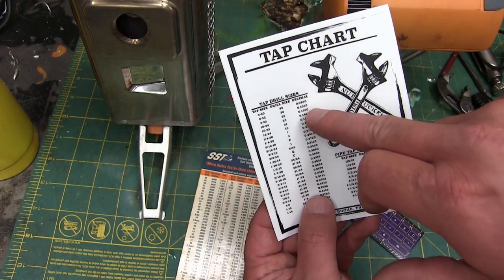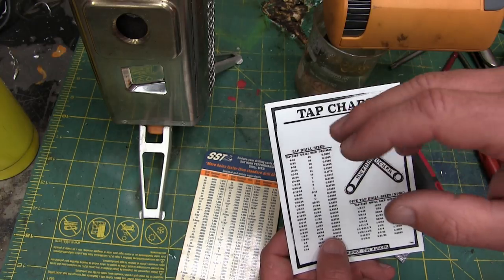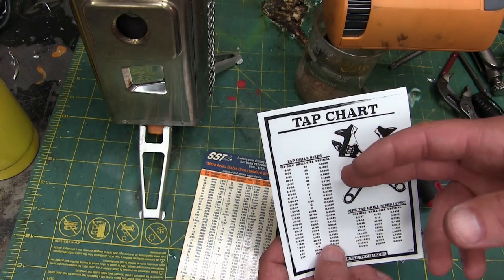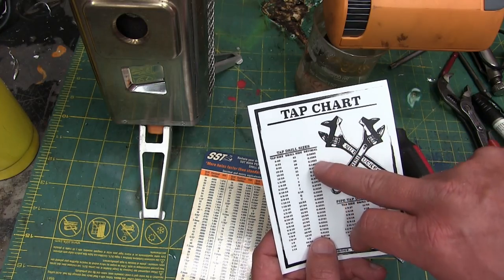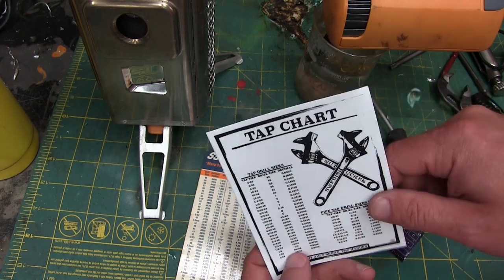Also, it helps you when you're laying out things, because you want to know the decimal size to go to your datums. It's always easier than saying, okay, what is half of 27/64ths and how far should that be from my datums? If you have the decimal size on hand, it's a hell of a lot easier.